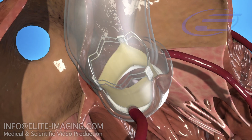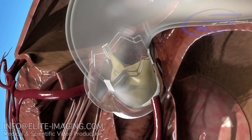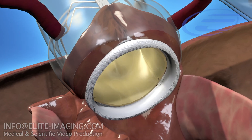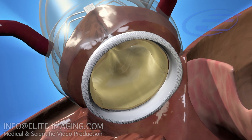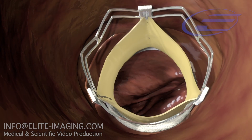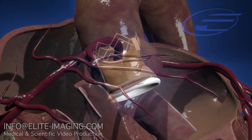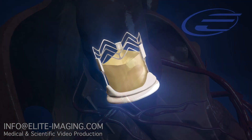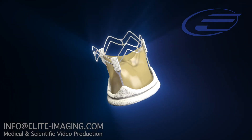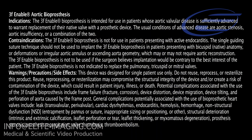In 2009, 3F Enable received the CE mark, becoming the world's first approved sutureless tissue valve. Since that time, many clinical studies have been published that demonstrate this valve's long-term performance and durability. 3F Enable is the only repositionable sutureless valve on the market. The excellent hemodynamics of the valve are ideal for small aortic roots. 3F Enable was designed to facilitate a reproducible, minimally invasive procedure with potentially reduced cross clamp time. Contact your local Medtronic Structural Heart Sales representative to learn more about how 3F Enable can simplify your surgical experience.